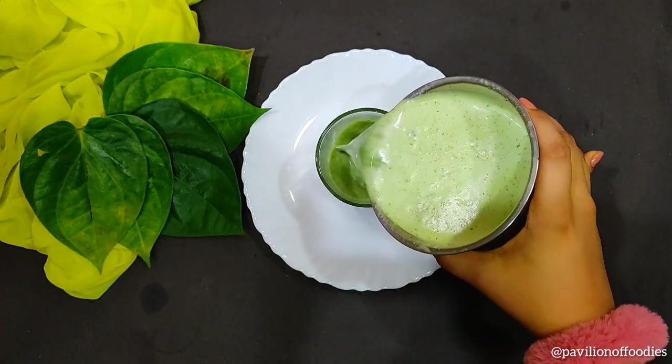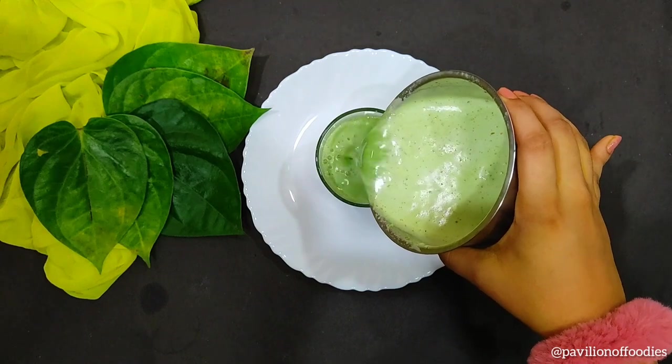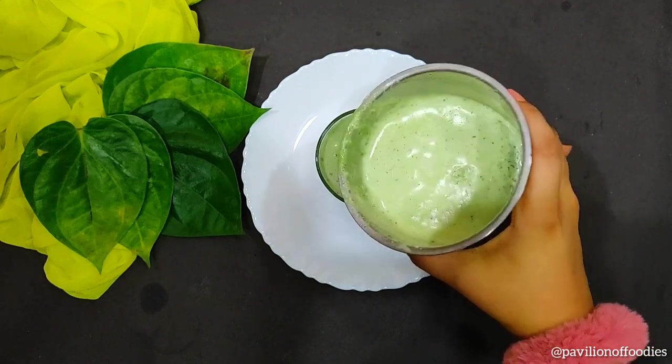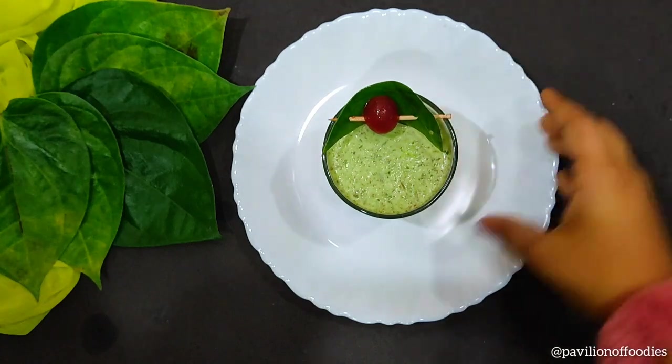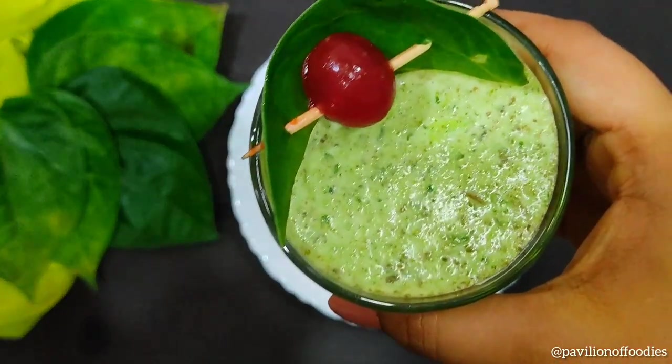Transfer this shake into a serving glass and garnish with a Paan leaf and a cherry. And our Paan shake is completely ready.